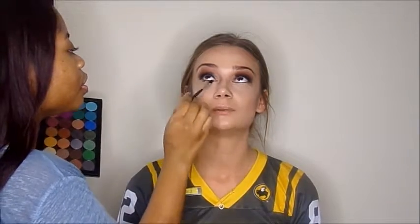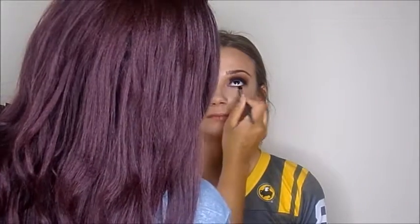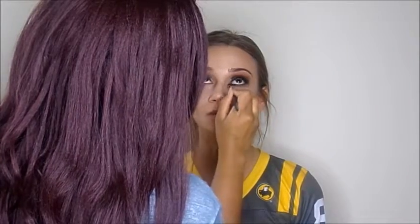Now I'm going in with Oktoberfest first on her lower lash line. I didn't want it to be too smoky — I wanted her to have a nice pop of color — so I took Maroon Berry. I love adding a subtle pop of color on my clients. Maroon Berry on the lower lash line looks so pretty. Applying a little lower lash mascara.